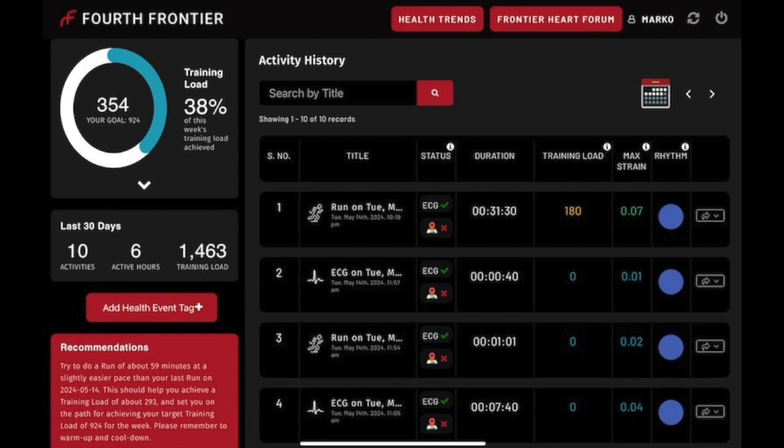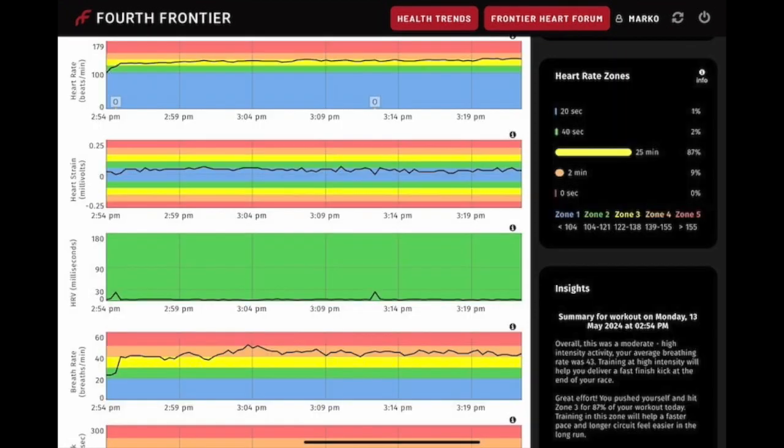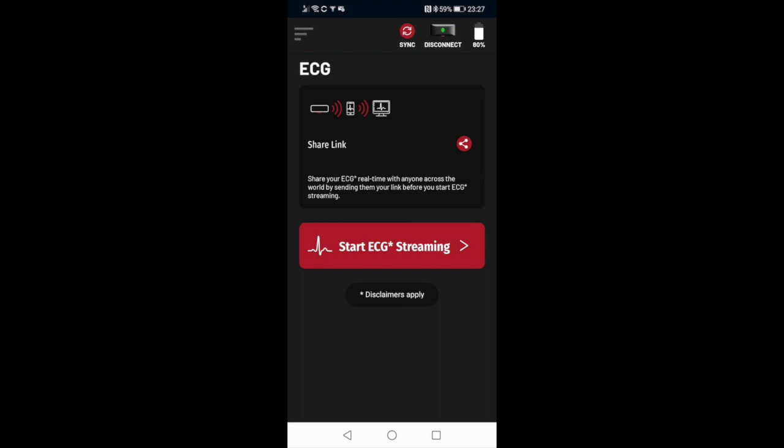Body shock in particular deserves a shout out — it measures the impact of each foot strike and lets you know if your form is putting undue stress on your knees or other joints. You'll see how this impact changes throughout your workout so you can catch any deterioration in technique before it leads to injury. The app itself is a data lover's dream, with detailed charts and tables. You can even compare different workouts side by side to track your progress over time. If you triggered any alerts during your workout, they'll be waiting for you in the app along with a plain English summary of your overall performance and personalized recommendations for your next session.